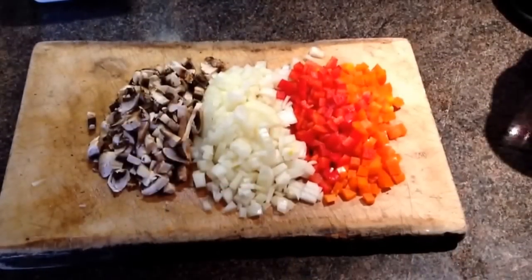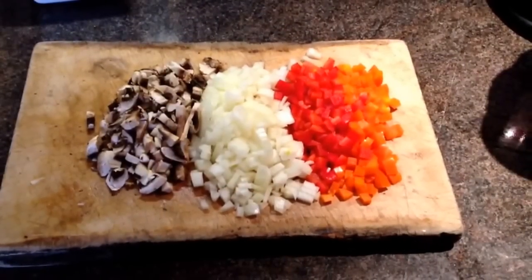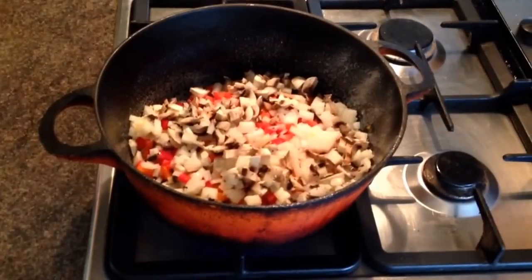It's completely sin free on the extra easy plan, so I hope you like it. Chop some onions, peppers and mushrooms and add to a pan sprayed with fry light.